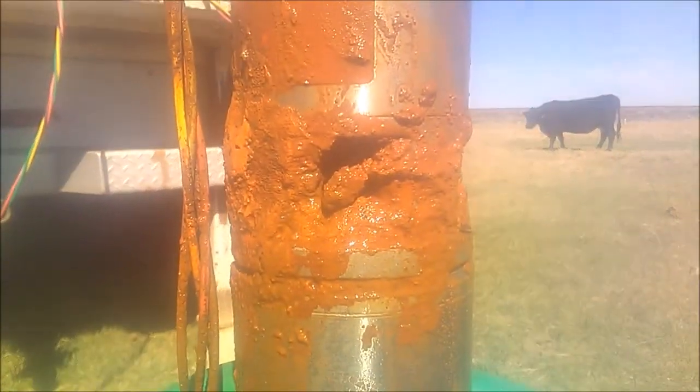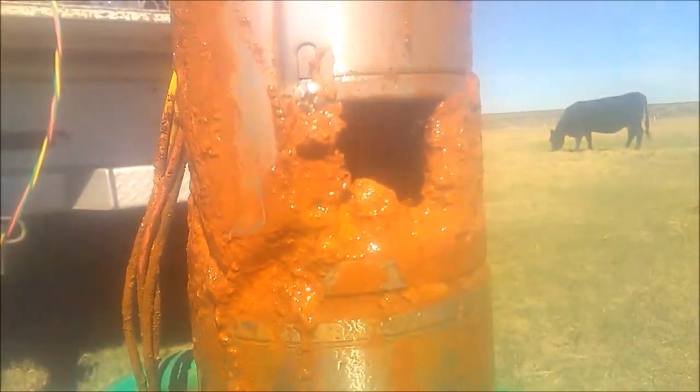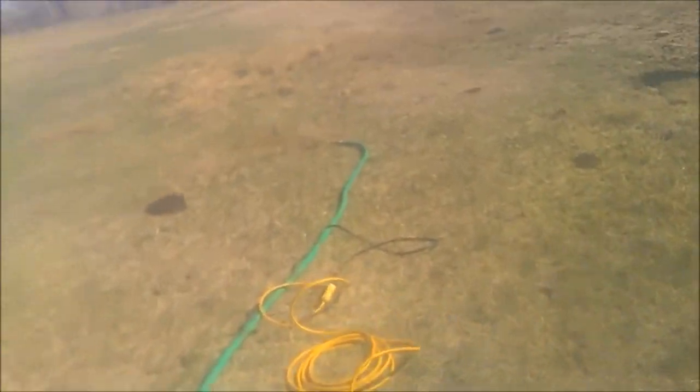Hello everyone, this is just a quick video about what iron bacteria can do in a well. The pump here is almost completely plugged up. It should be pumping about 50 gallons a minute and it was only making about 10.